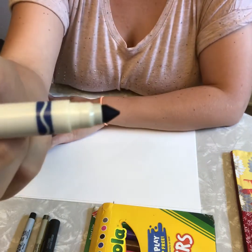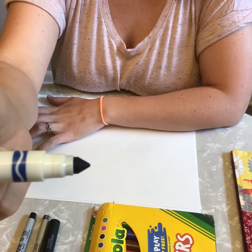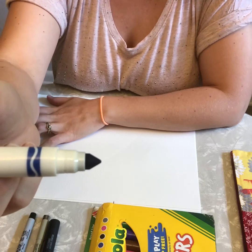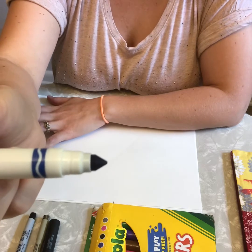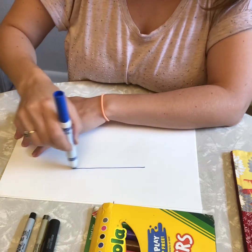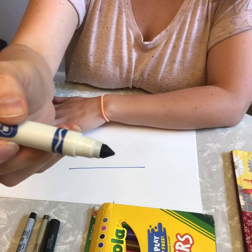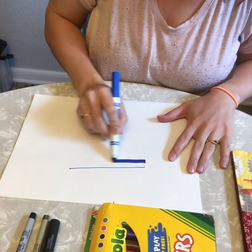If you look at my marker tip, it's really nice and pointed. That will wear down over time, but one way you can make it last is by coloring gently. The reason it's so pointed is so you can use the very tip to make a thin line like this. Or I can turn my marker on its side and use the side of it to make a thick line like this.